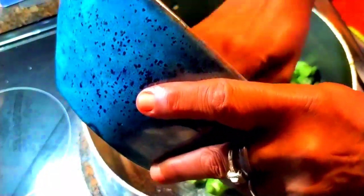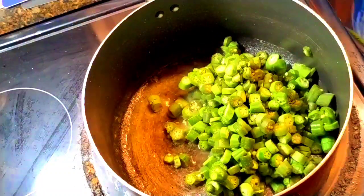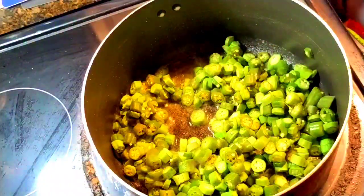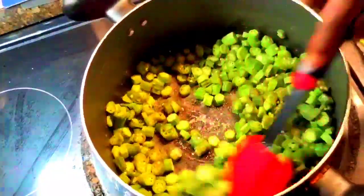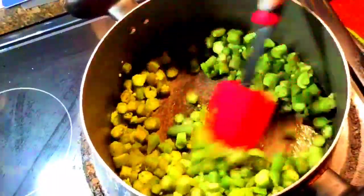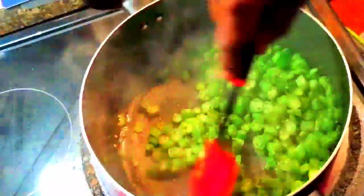I see a lot of people use things like cornmeal, flour, or even vinegar to get the slime out of the okra. Well, I don't use any of that. I just fry it. When you just let them fry, family, you will not have a slimy vegetable. In this pan it's just oil, butter, and okra. That's it. Just let her fry — the frying takes away the slime.